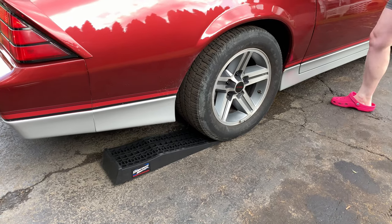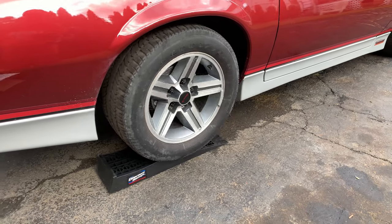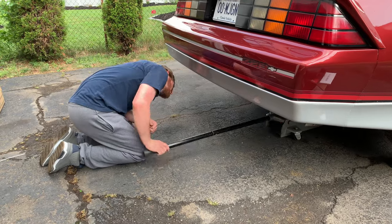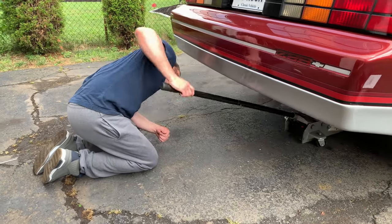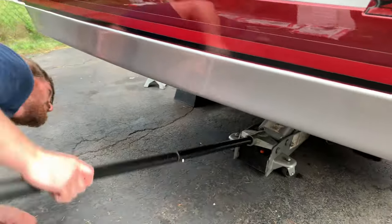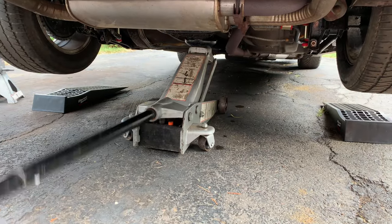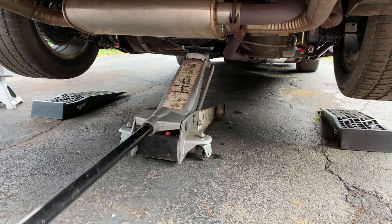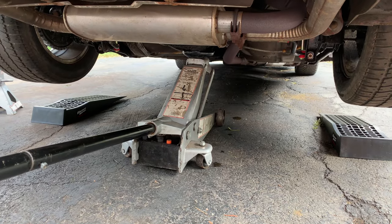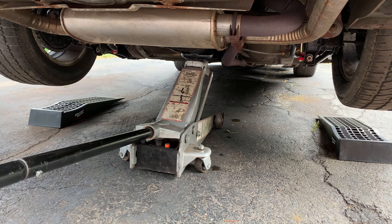Matt's car was lowered a couple inches and we're not able to get a jack under it, so he's got to drive up on ramps to get enough clearance to slide the jack under. Matt likes to jack up Camaros by the differential because he feels it's more secure than doing it on the frame. He puts a couple of hockey pucks in the tray of the jack to protect the differential and not scratch its underside.